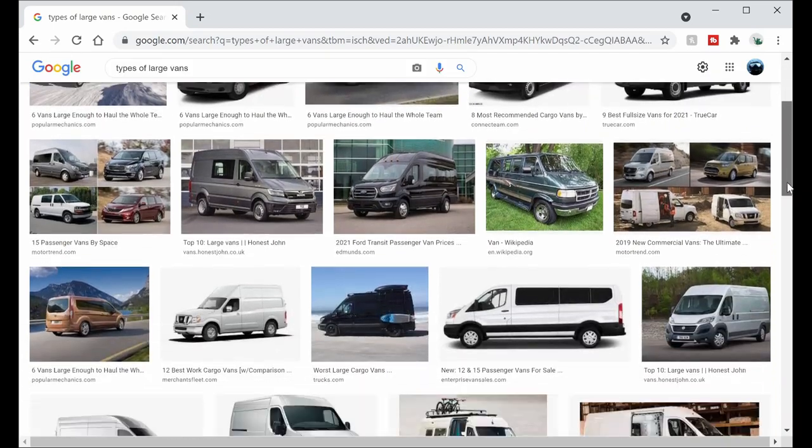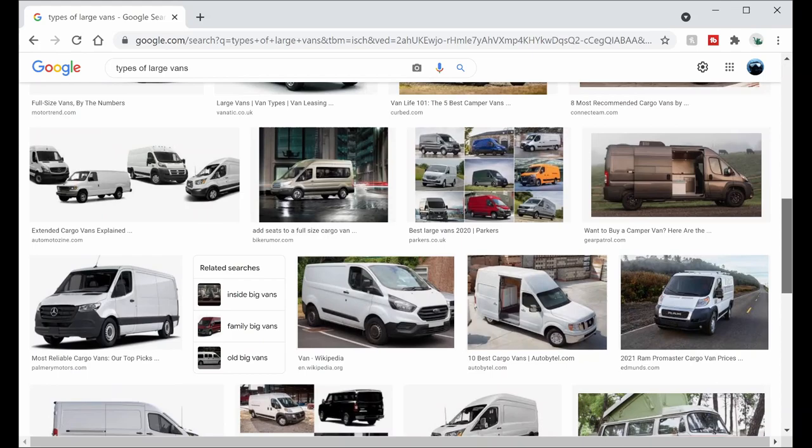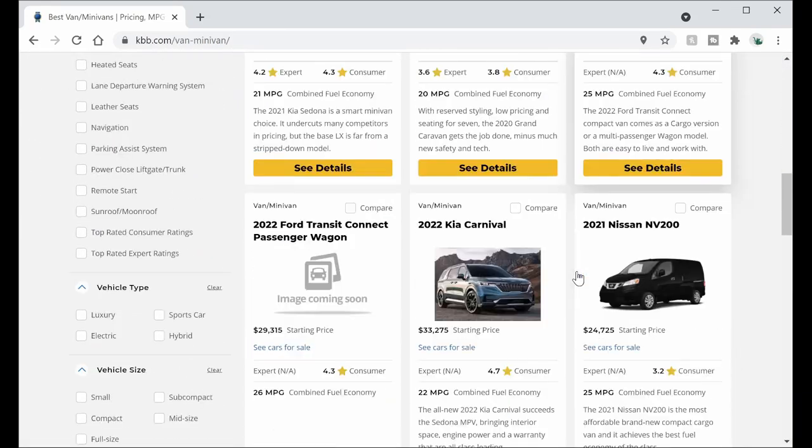In my opinion this first step is by far the most important. I personally took about two to three months to plan out my entire van build. I started by researching the types of vans that were out there and which type of van was going to be good for the situation I wanted it for, and then finding out what the price points were for new vans and used vans.